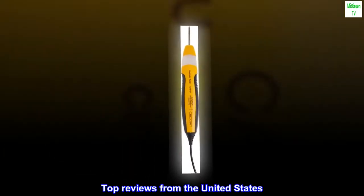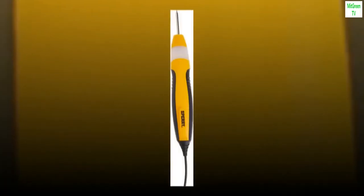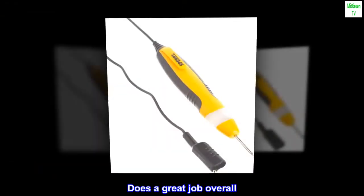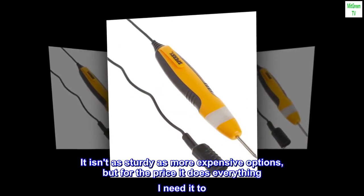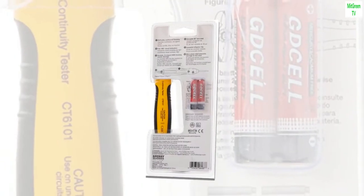Top reviews from the United States. Works as expected. Does a great job overall. It isn't as sturdy as more expensive options, but for the price it does everything I need it to. I would recommend it.